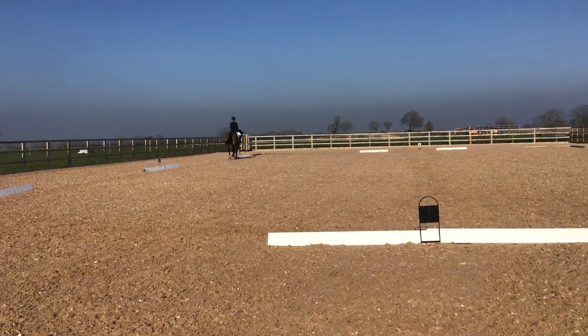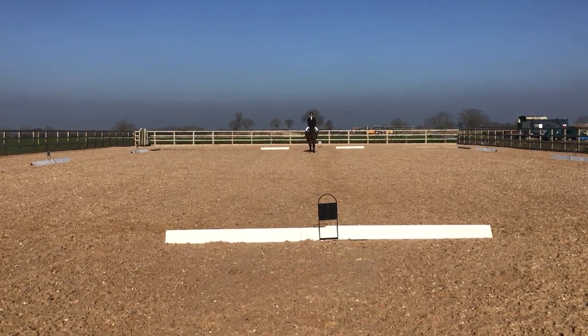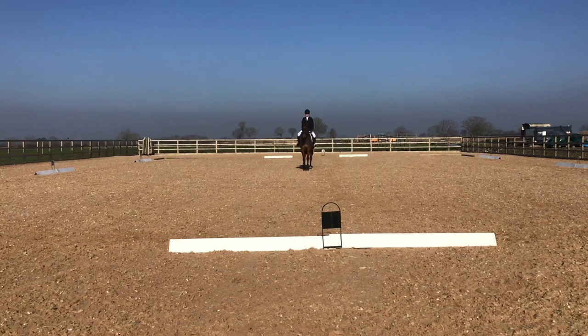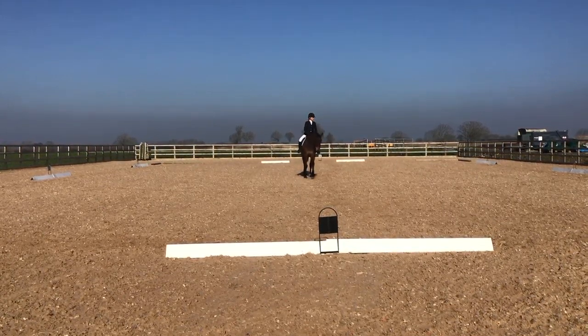A down the centre line. X working trot. H, A down the centre line, leave arena on a long rein. Long rein — I think the first one was better.